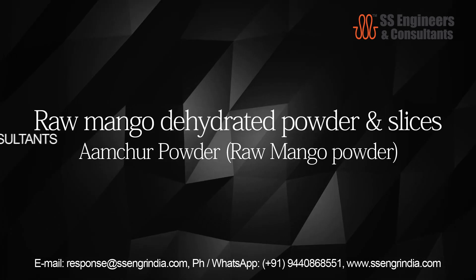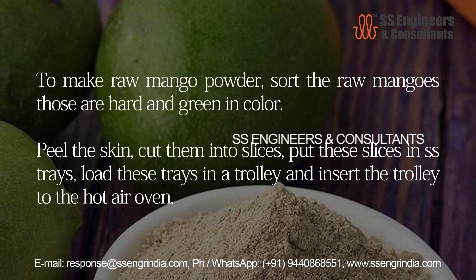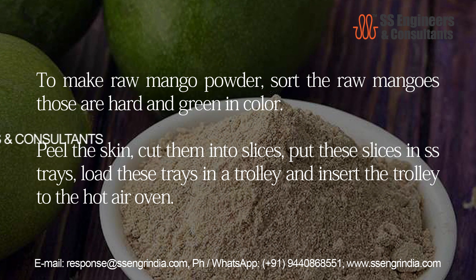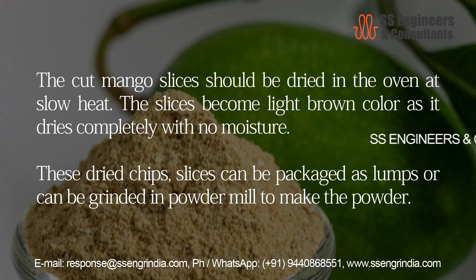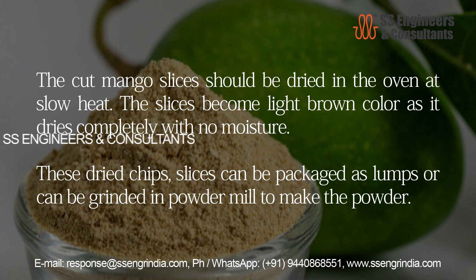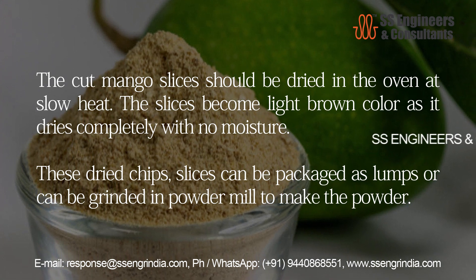Raw mango powder: to make raw mango powder, sort the raw mangoes that are hard and green in color. Peel the skin, cut them into slices, put the slices in excess trays, load these trays in a trolley and insert the trolley into the hot air oven. The cut mango slices should be dried in the oven at slow heat. The slices become light brown in color as they dry completely with no moisture. These dried chips and slices can be packaged as lumps or ground in a powder mill to make the powder.